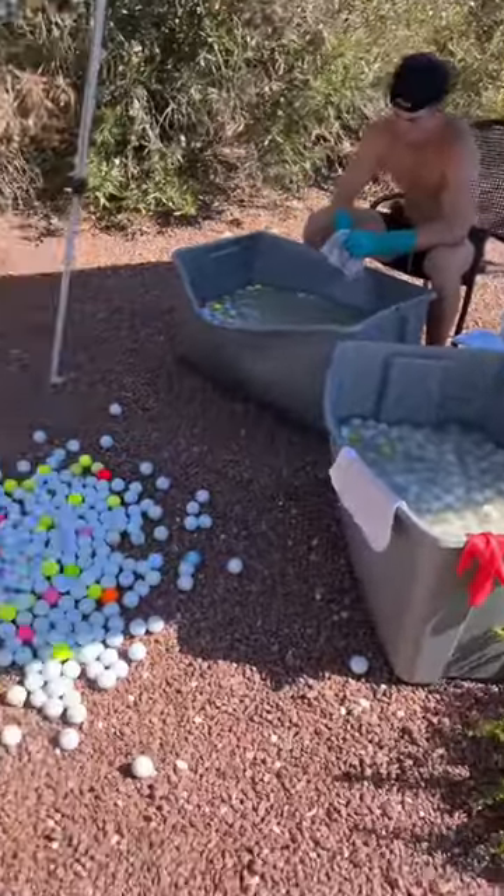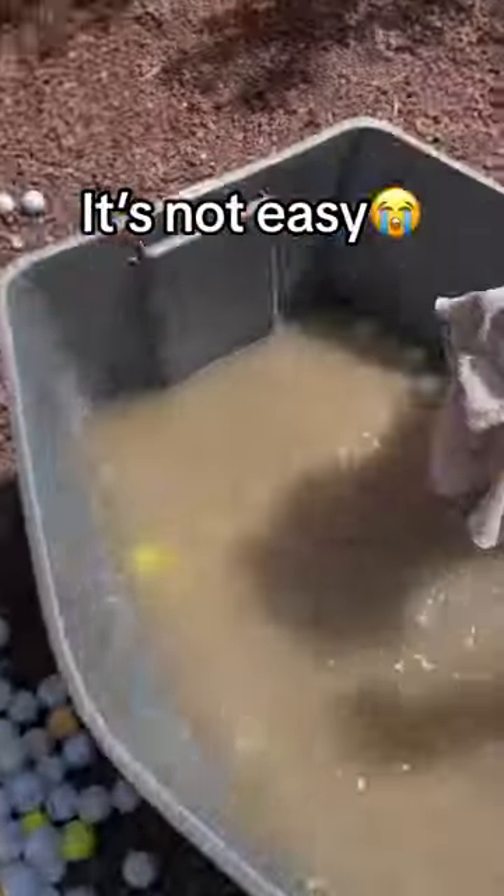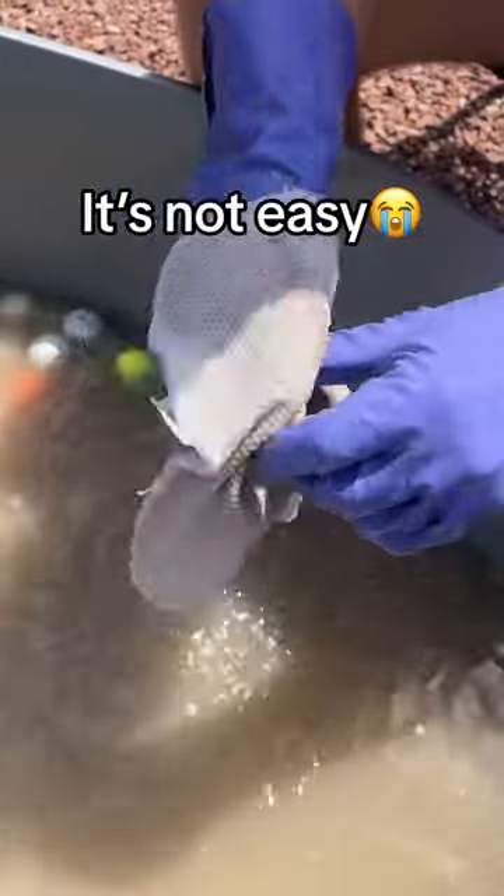Teach us how to clean the balls? Okay, no problem. The first thing we do is dump all the balls into some huge buckets and add a bit of bleach and soap.